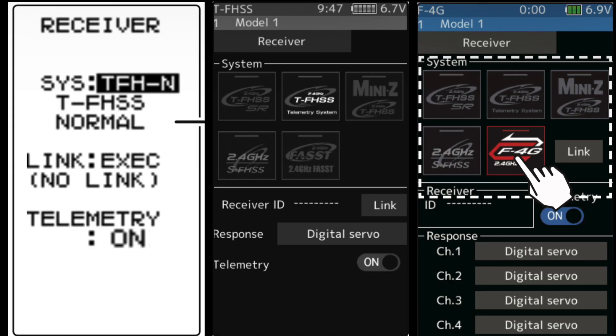Now that all your electronics are updated, we can hook everything up. We want to make sure the receiver is bound under the right protocol, or we won't be able to communicate with the ESC or display any telemetry data. On the 4PM with the R334, we want it on TFHSS normal mode. On the 7PX or 10PX with the R334, we want TFHSS telemetry system with telemetry enabled. On the 10PX with the R404, we can only bind under F4G.